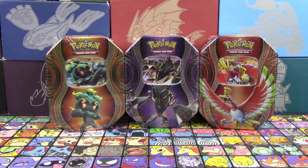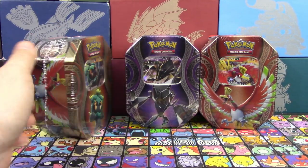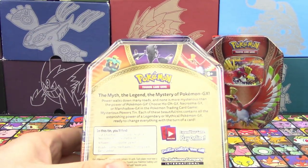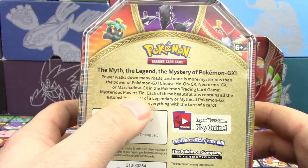Hello Pokemon fans, I'm Professor K for the Pokemon Evolutionaries, and today we have three brand new Pokemon TCG products for you guys. These are the three new tins that have come out. We've got the Marshadow GX, Necrozma GX, and the Ho-Oh GX tin, and these are called the Mysterious Powers Tins.